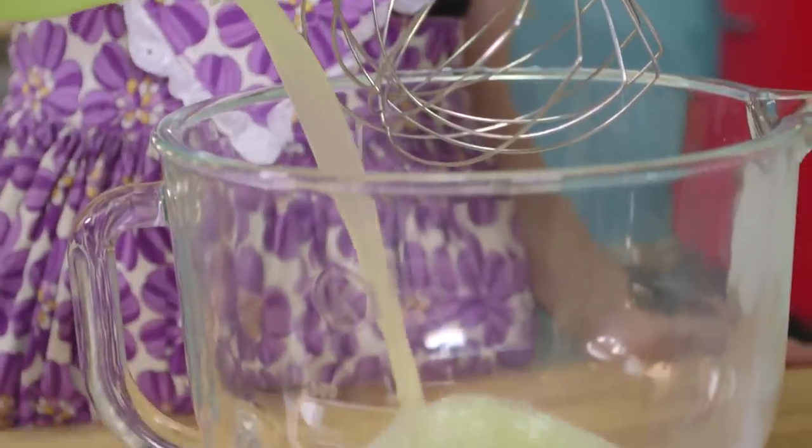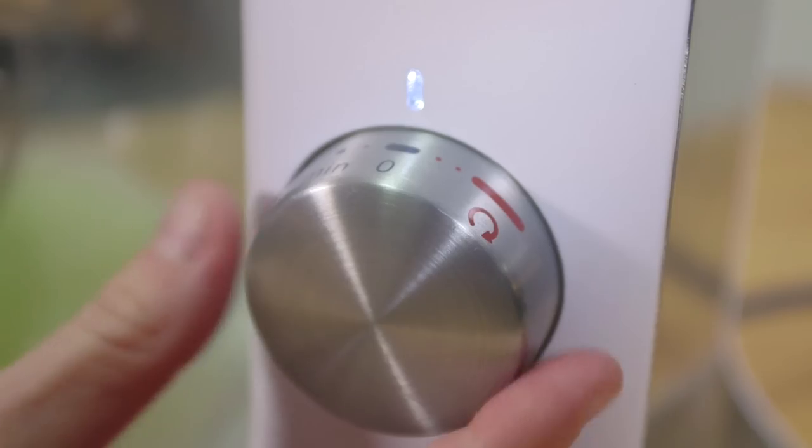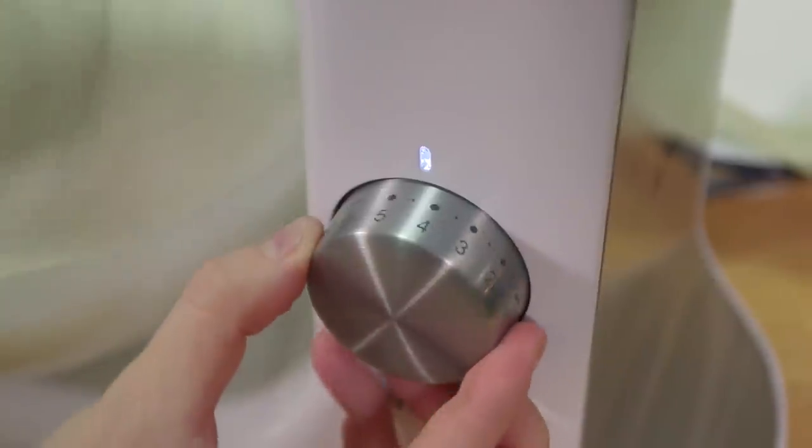Step 3. Whilst your sugar is heating in the oven, whisk your egg whites. We use liquid egg whites, but if you're separating your egg whites at home, make sure you don't get any yolk in the mix. The key here is to start off slow, allowing small, stabilising bubbles to form. Slowly but surely, turn up your machine, and when you've got about 30 seconds to go with your sugar, whack it up to full speed.